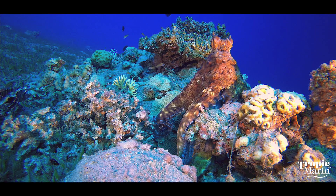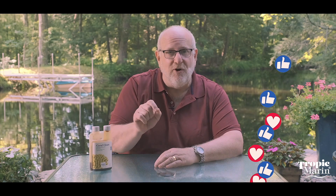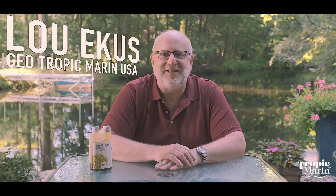Check out the video description below — you'll find a link to the main Tropic Marin website with all the Tropic Marin products and a specific link to Coral Clean if you want to read more about it. Be sure to subscribe to the channel and hit that notification bell so you don't miss any of the new videos that we put up. For me and all the folks at Tropic Marin, I hope your life is filled with symbiosis. Thanks for watching, we'll see you next time.